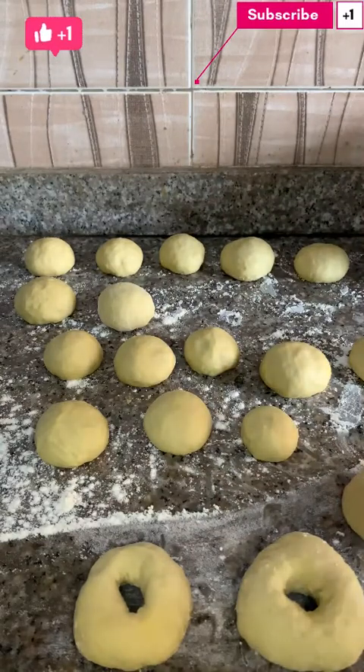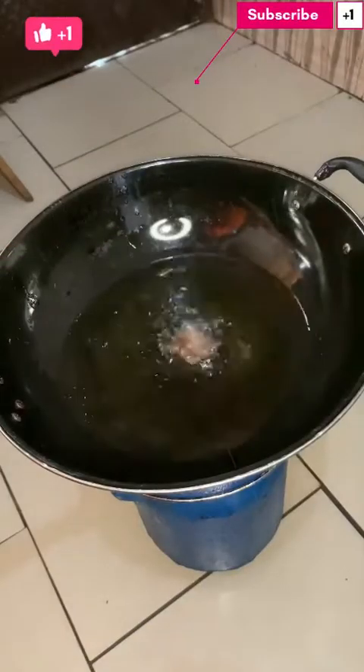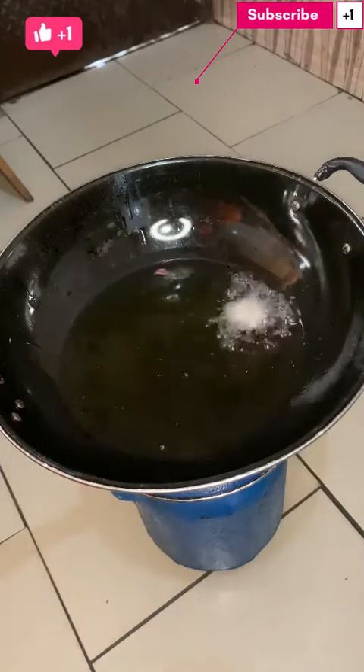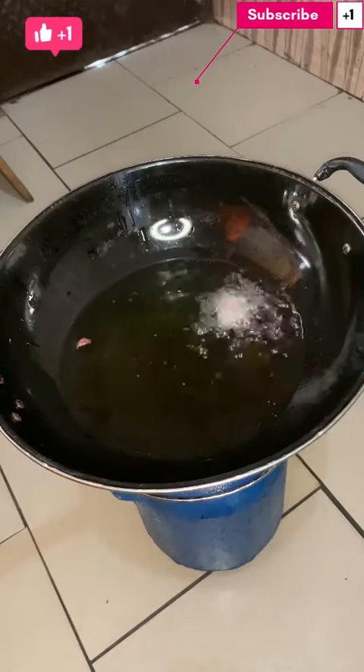All right guys, so now I want to get down to frying. I'm going to create the rounds and add them into the oil — the oil is already hot.